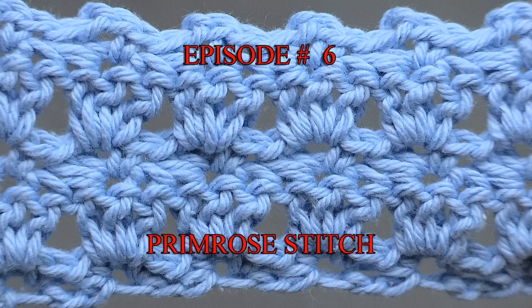If you're working on a project right now, please let me know what you're working on. I currently have a market bag on my hook — I don't want to show you yet because it's a really cool design. I also made another bookmark that I want to finish and I'll share a tutorial on that very soon. I hope you enjoy this mini video tutorial on the primrose stitch — happy hooking!